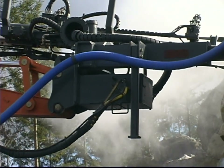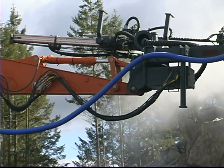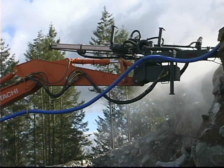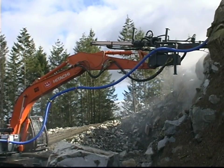Imagine drilling in the most hard to reach areas, drilling with the most unique angles, achieving the best drilling precision. You are now thinking of what drilling with the T-Rex 2000 is like.